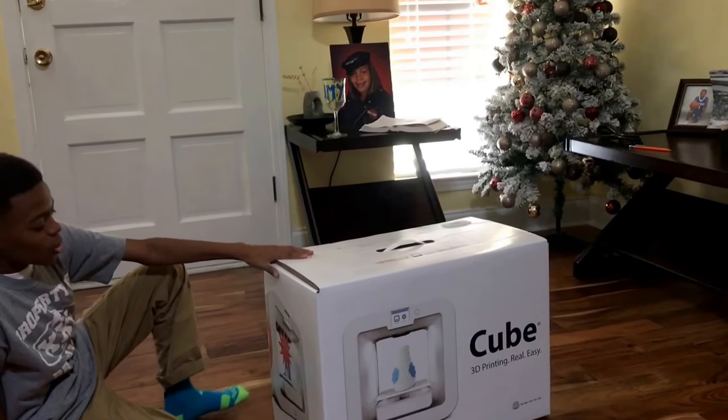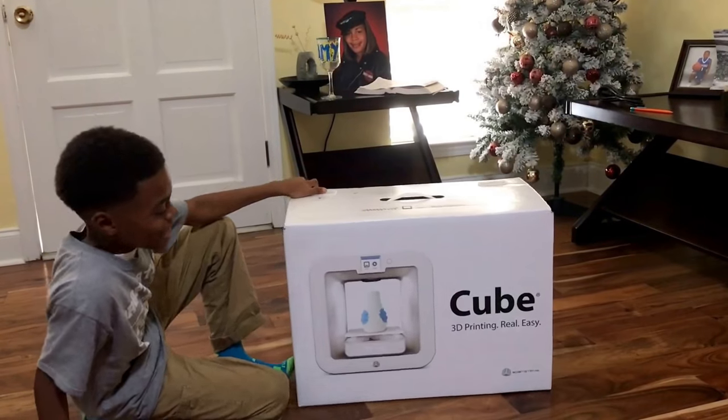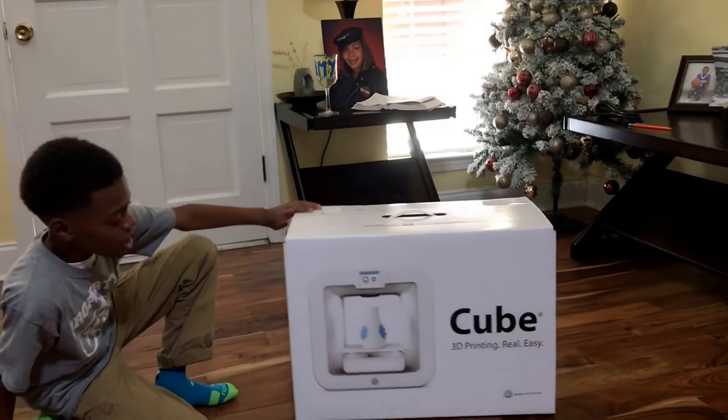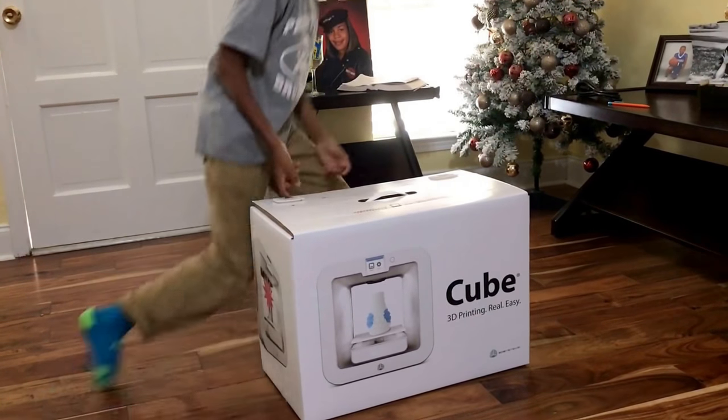Hey guys, welcome back to the Z Extreme channel. So today we are going to be unboxing the Cube 3, a 3D printer. Real easy. Okay, let's go in.